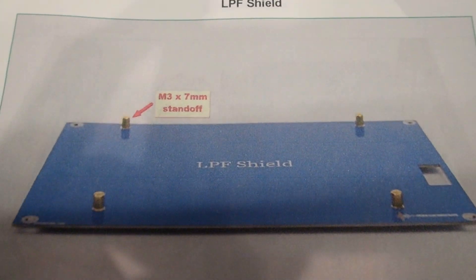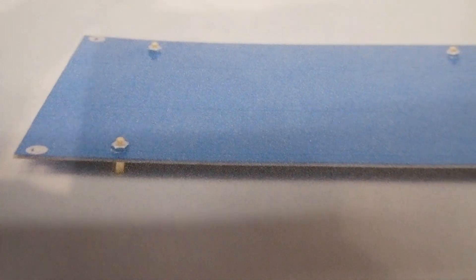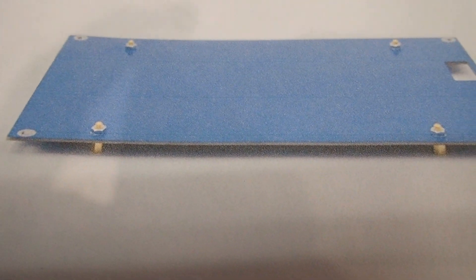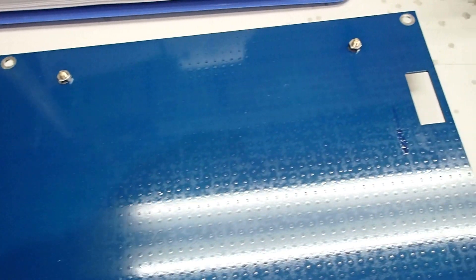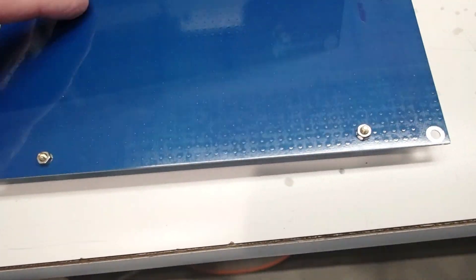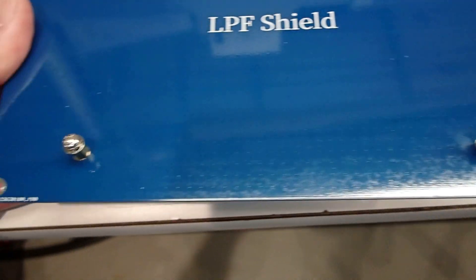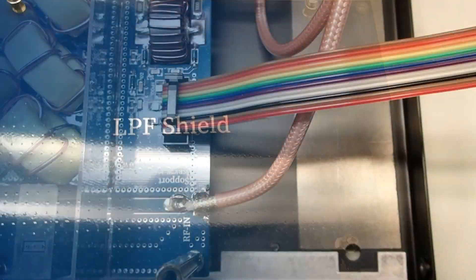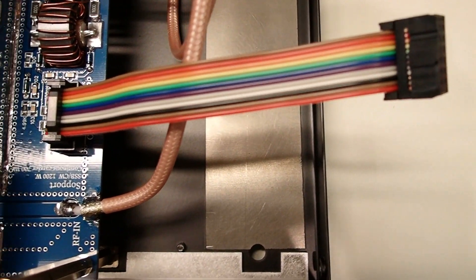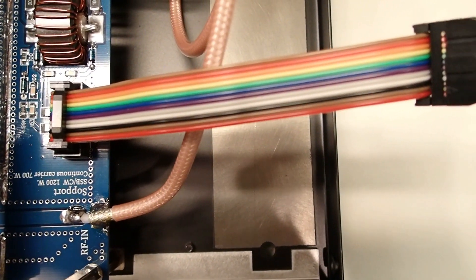The next step is to install four standoffs on the low-pass filter shield. The Arduino controller is going to sit on top of this shield. The control cable from the low-pass filter will come through the opening in the shield. The ribbon cable from the LPF board connects into that connector and comes up through the top of the low-pass filter shield.